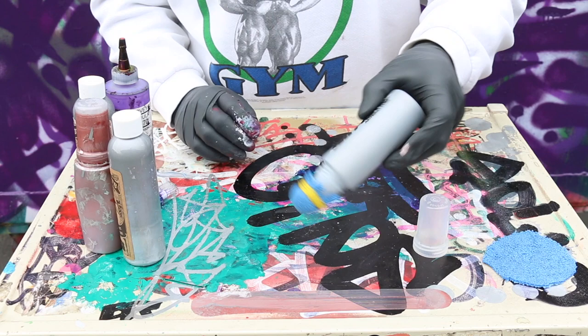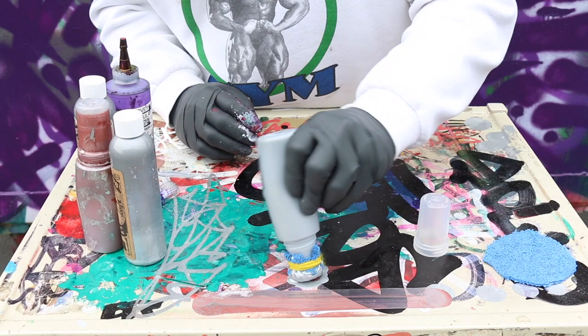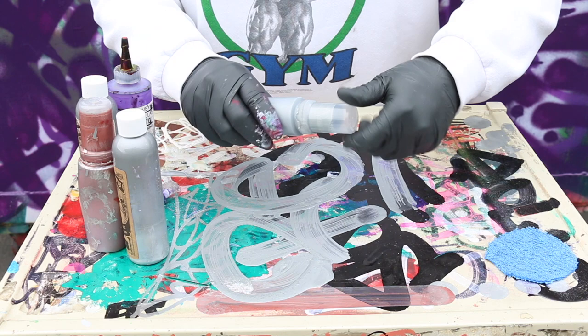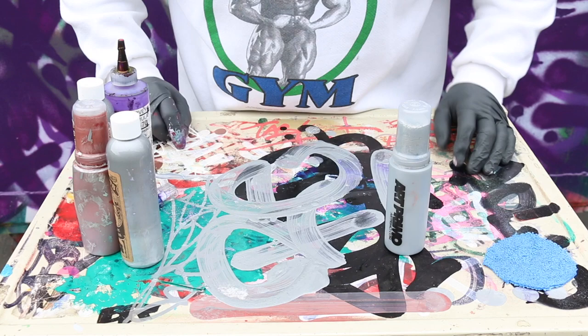Give it another nice shake and start priming that nib — get that ink flowing through there. What this will do is create a protective layer for your mop. You can just cap it right up. It's a bit messy, but it is a mop. And that's a great little tip to help keep your mop in action.